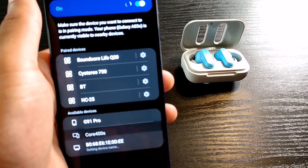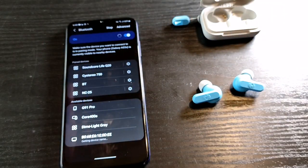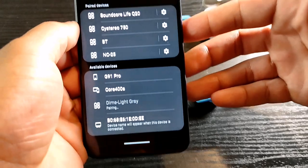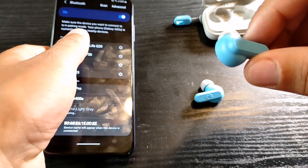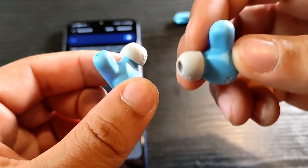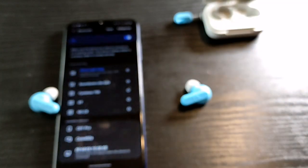When you first open them up, the pairing process is pretty straightforward. You have to take them out of the case — there's no auto pairing when you just lift the lid — but once you take them out, they enter an auto pairing mode, which is pretty cool. The case does take a long time to charge, so keep that in mind. You'll get volume controls, track forward, track back, Google Assistant activation, auto-on when you take them out of the case, pairing mode, clear paired devices, and power on/off.